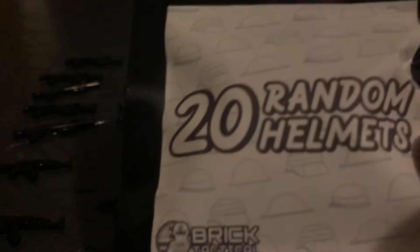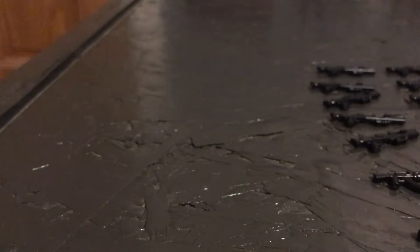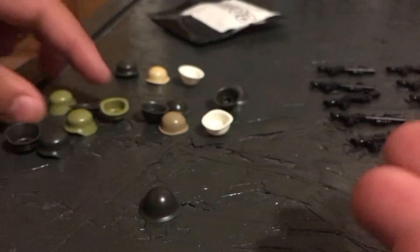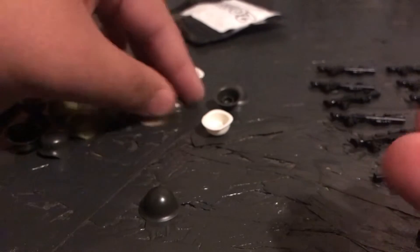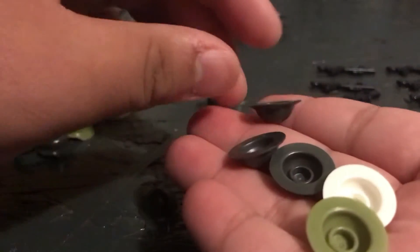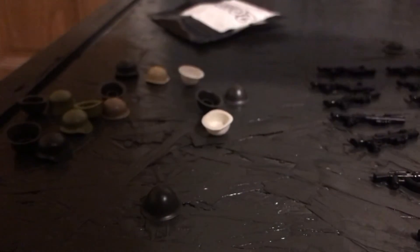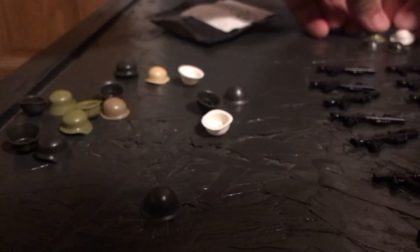Finally, right here I got the 20 random helmets pack. You get 5 M1s, 5 Stahlhelms, 5 Brodie helmets, and 5 Type-90s or whatever the Japanese ones are. Those Brodie helmets look so good — I like these Brodies, they look really, really good. I got 3 gunmetal or olive drab ones, 1 white one, and 1 olive green Brodie helmet.